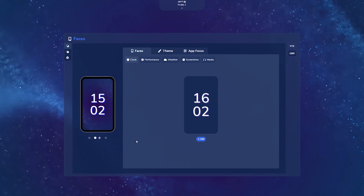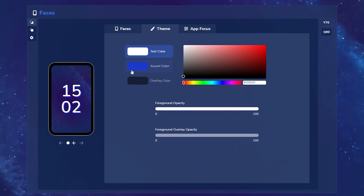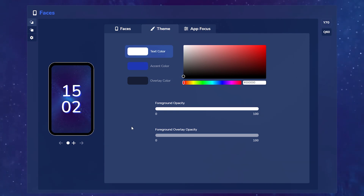In the main window you have the Faces tab, which has five different faces you currently have to customize with. You have the Theme section where you can change the text color, accent color, overlay color, foreground opacity, and overlay opacity to fully customize the color and theme of all these faces.